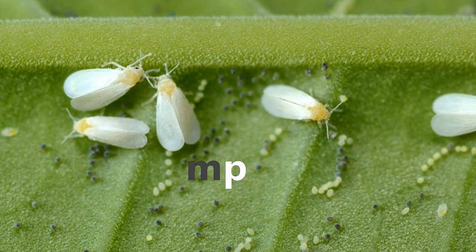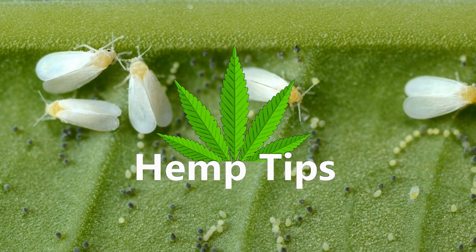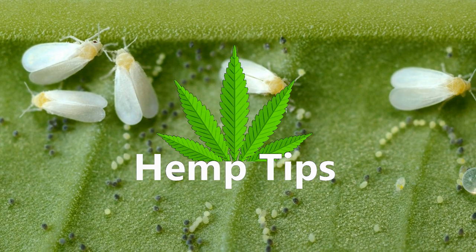Hey everyone, and welcome to another Hemp Tips. Today we'll be covering how to get rid of white flies from your hemp plants.